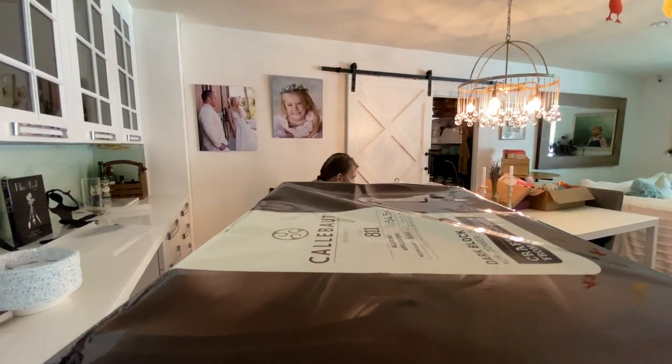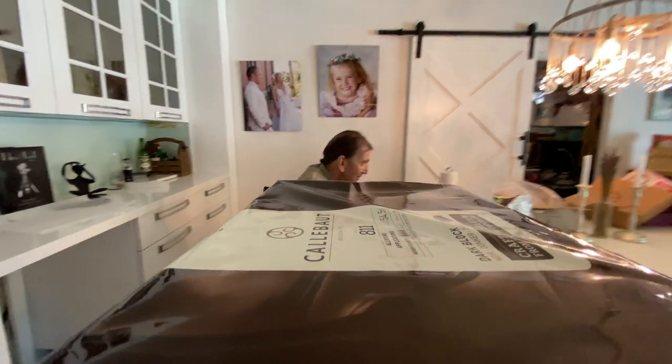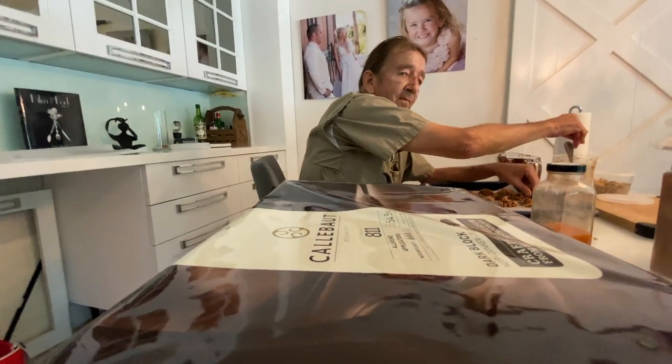There's the dessert maker. I brought you an 11-pound chocolate bar.